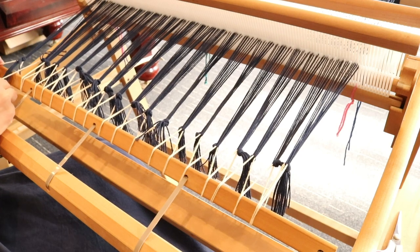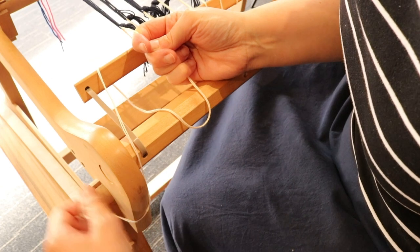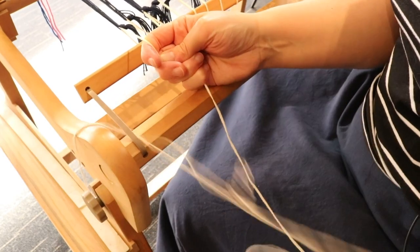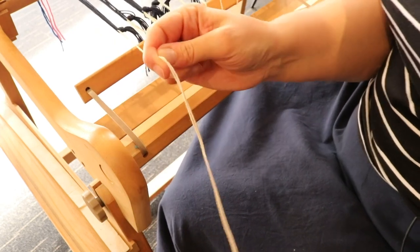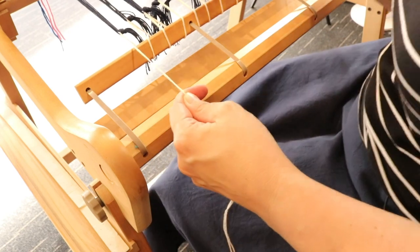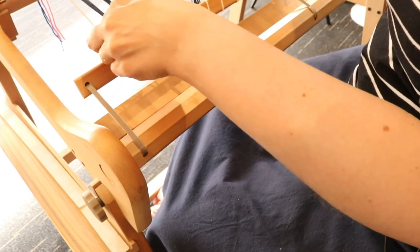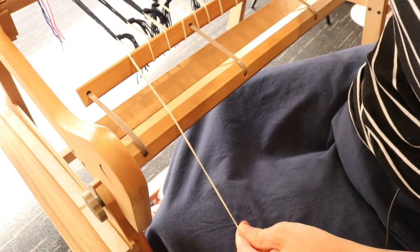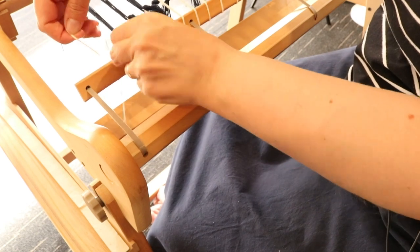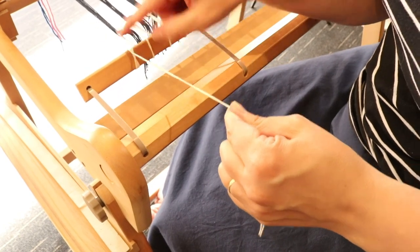When you get to the last one, hold on to it. You can now undo that yarn you wound around the front knob on the stand. Bring that yarn through — I'm going to cut it a little bit shorter because it's hard to work with if it's really long. I usually do a bit more yarn than I need just in case. Take it around the apron rod and take it underneath itself in a kind of a knot, then take it around again a couple of times and knot it again.